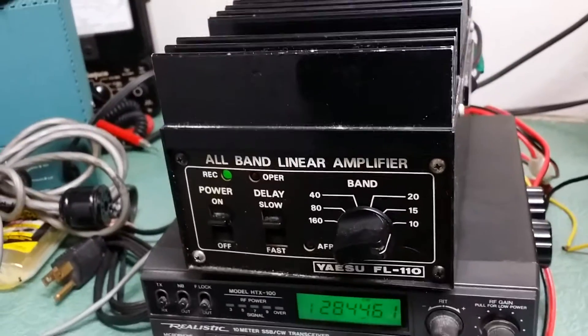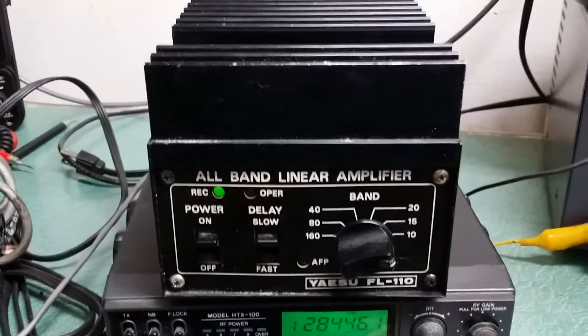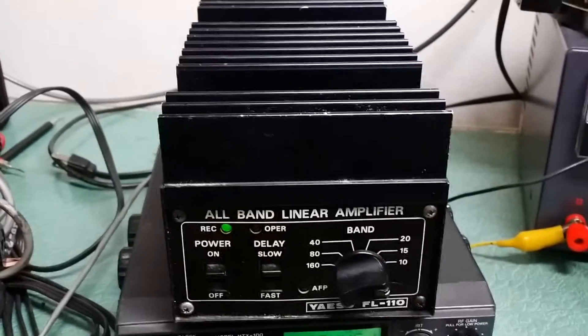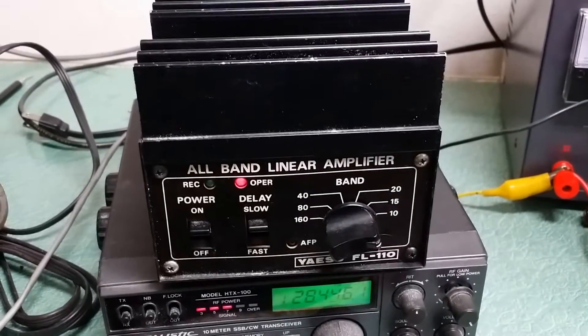Here we have the Yaesu model FL110 all-band linear amplifier — don't see a lot of these around. I did want to show you that it is in working condition, and here you can see keying it up.